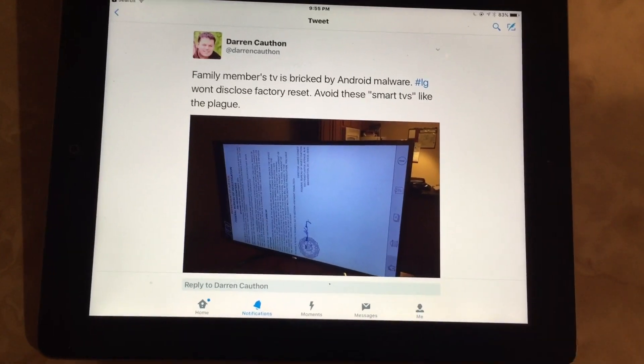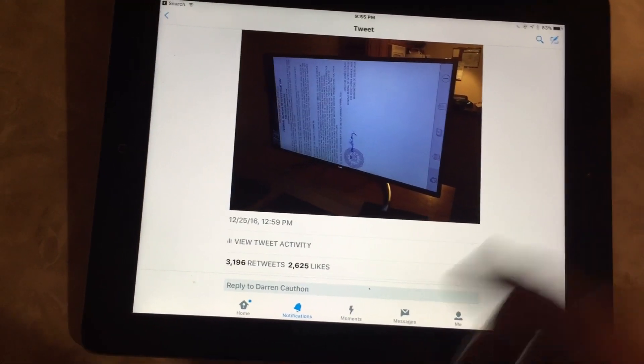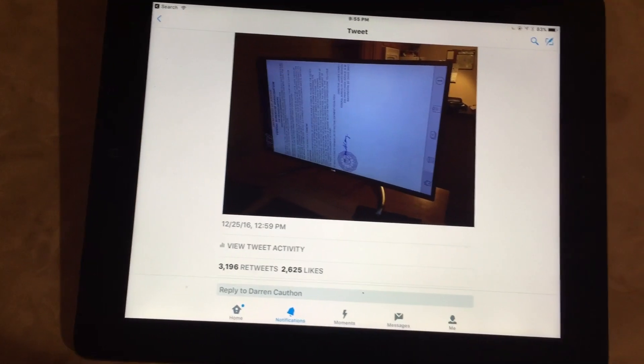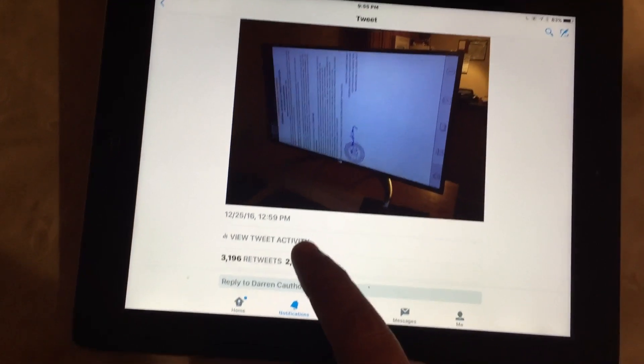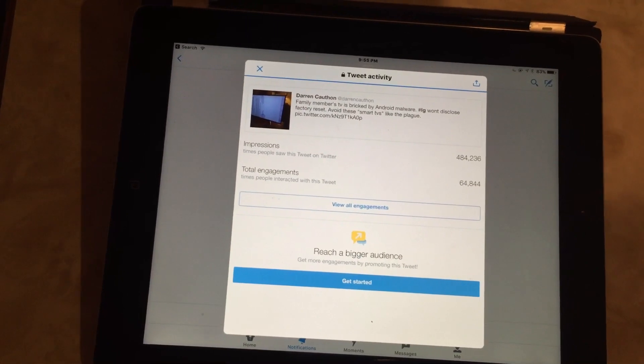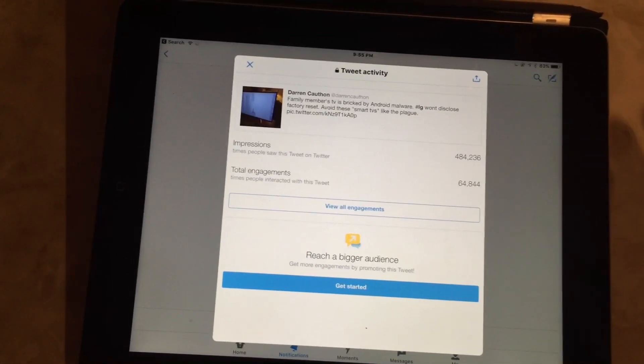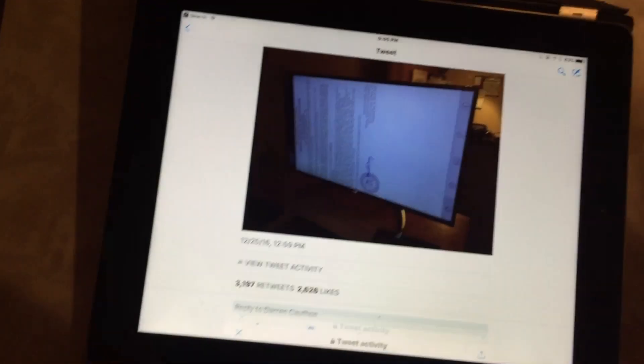So I posted this tweet just ranting and I had no idea that it would explode and people retweeting it. I've never had anything close to this, but I think it's almost half a million impressions at this point. And I got a ton of advice, a ton of help. And the last two days, I've even gotten some help from LG themselves.